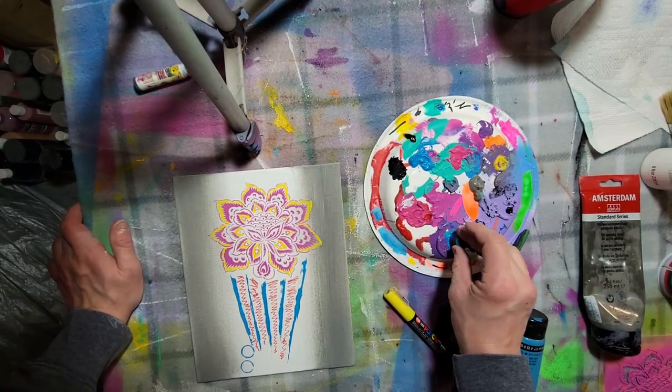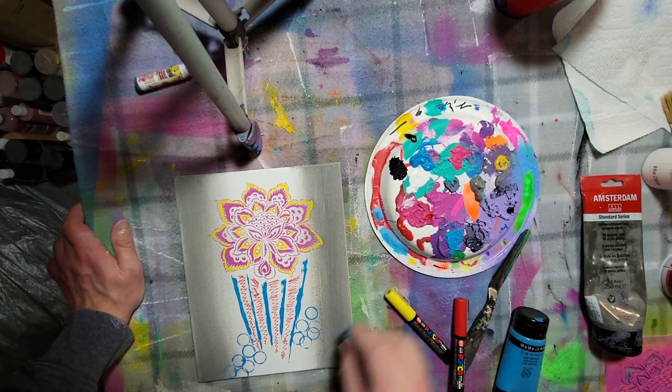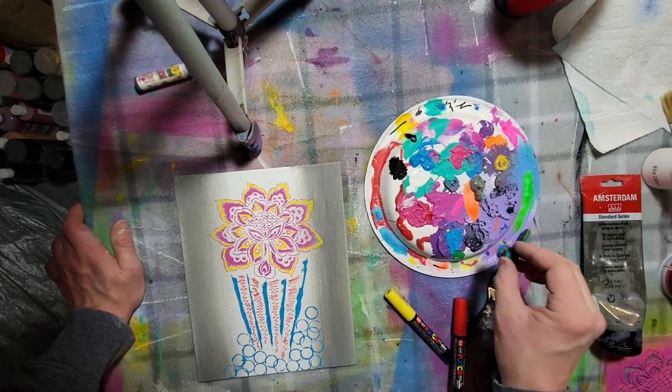This is a fun part: take your lip balm stick cap and dip it in some of that blue paint, then stamp it along the bottom of the vase. We're doing this just to visually anchor the vase down so it doesn't look like it's floating around on the canvas.